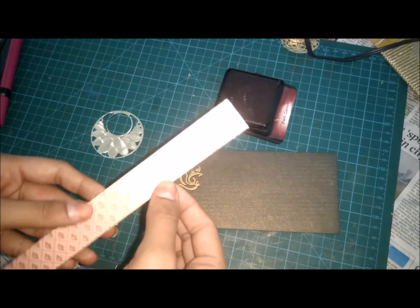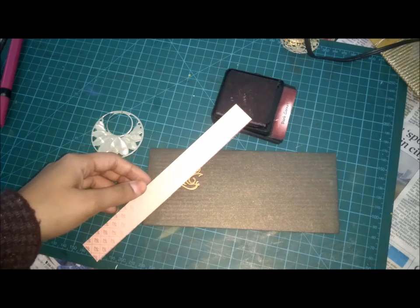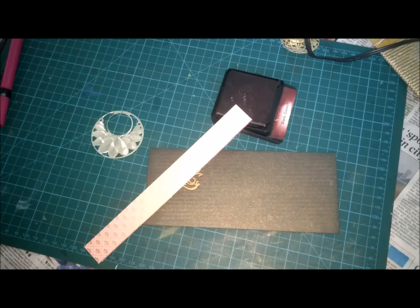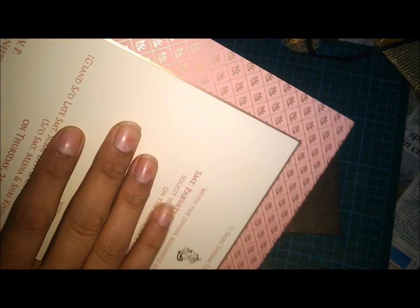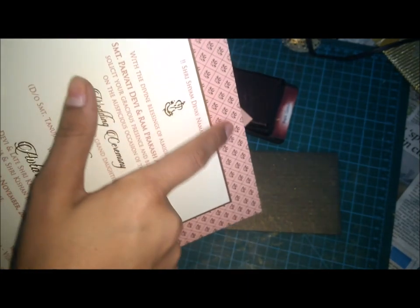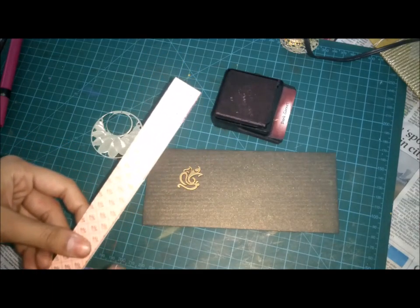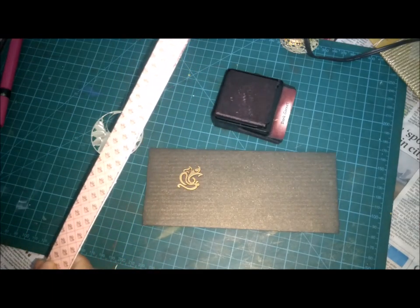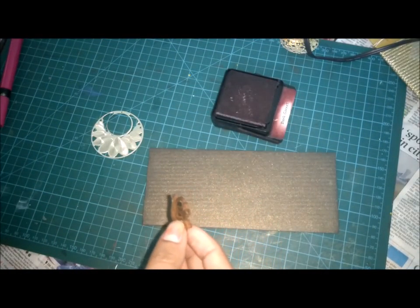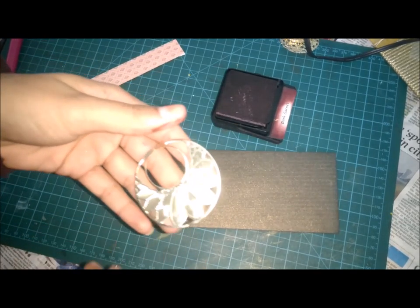As you can see, there's a strip. I have cut this strip from my wedding card. I'll show you one of the wedding cards I got. This is the wedding card, and these strips I have cut down from it. I have also taken this Ganesha from the wedding card, and this ring I have got from my scrap.